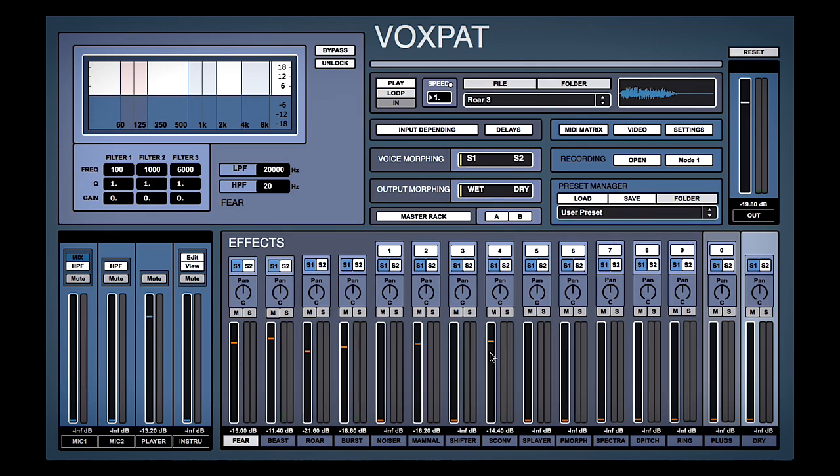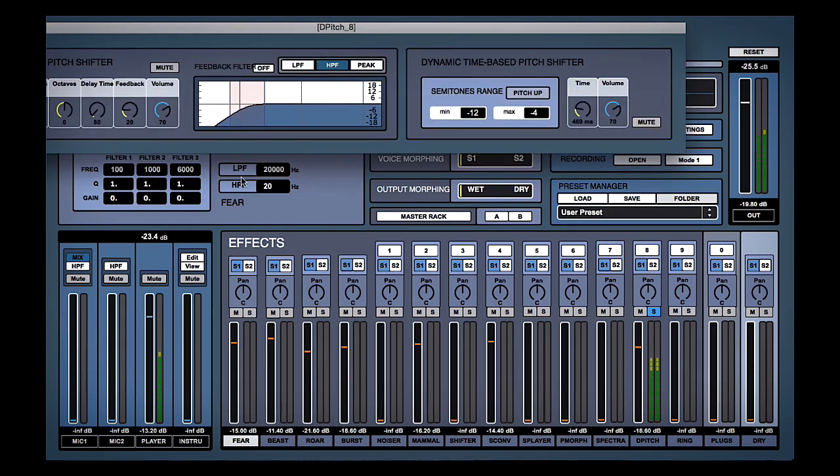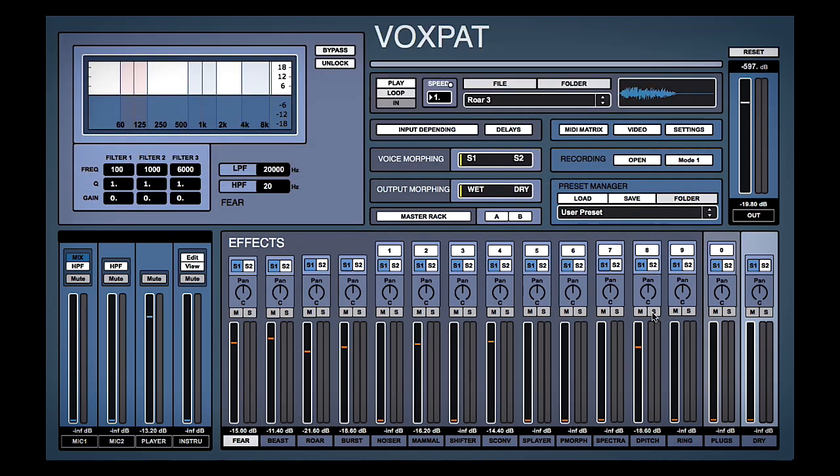Sounding pretty cool, but I think some of them would be better — we need something else going on in the low frequencies. So if we have a look at this D-Pitch, turn that up and solo it — we want to get some low frequency information in there. It's quite cool, some nice low frequency information now.